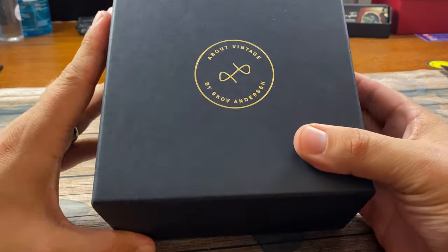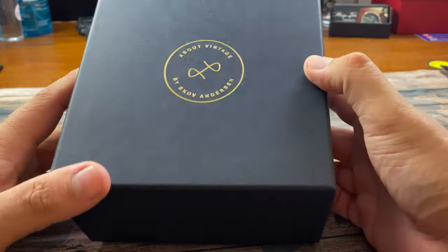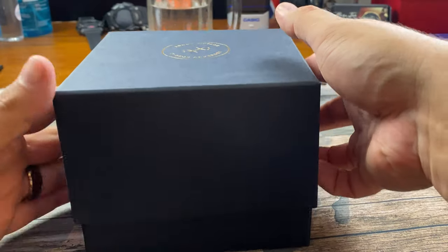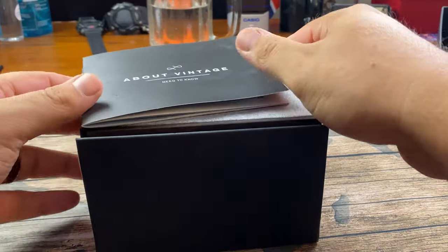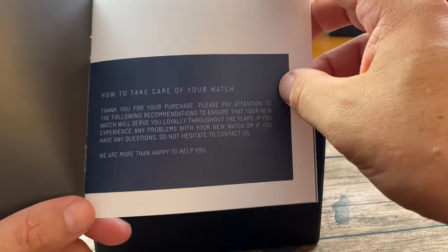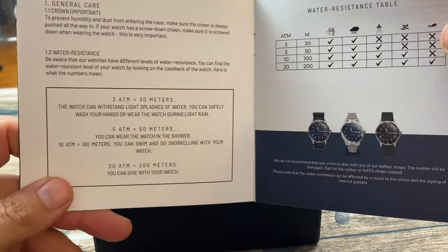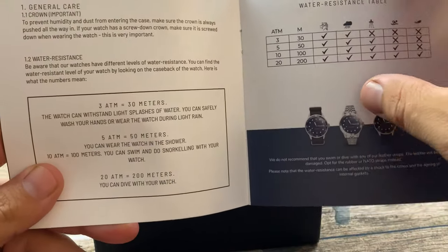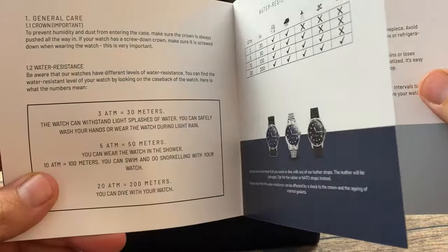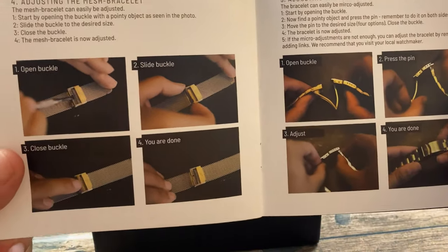Let's unbox the About Vintage 1820 by Scott Anderson. It comes in a cardboard box with gold embroidery. As we open it, there's a little booklet that covers how to care for your watch, what water resistance ratings mean, what atmospheres equal in meters, and how to size your buckle.